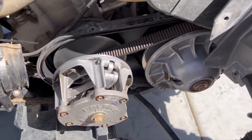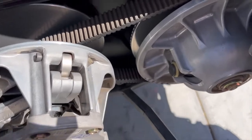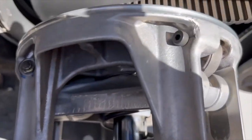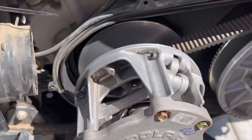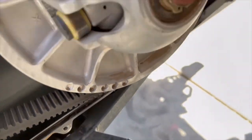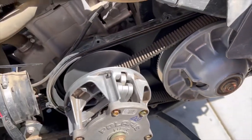The final part of this service was removing the belt shroud to inspect the belt and the clutch. Everything looks good — nice and clean, the belt's in good condition on both sides.